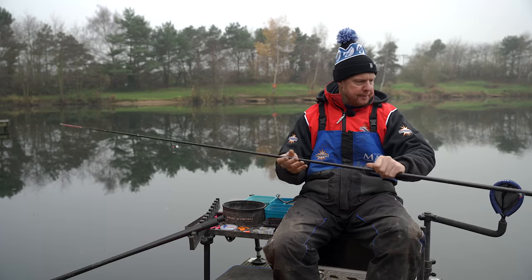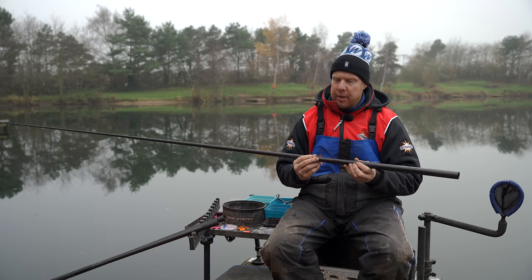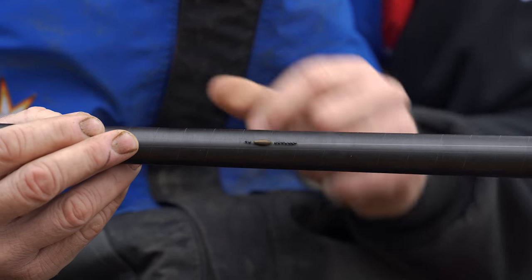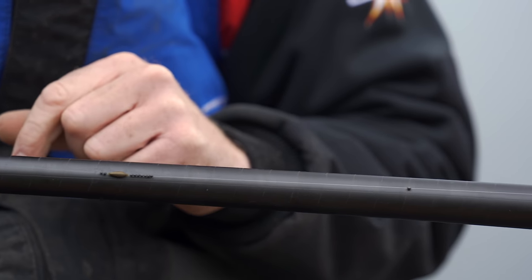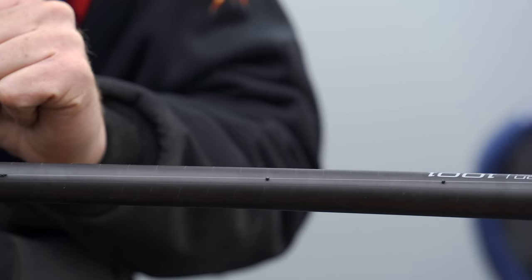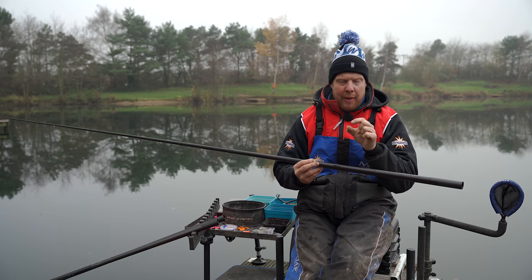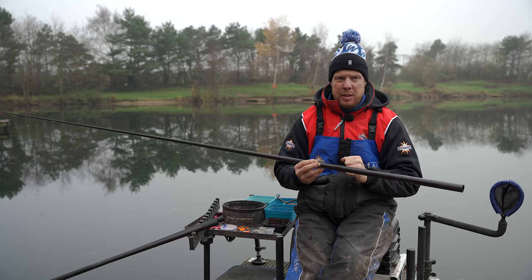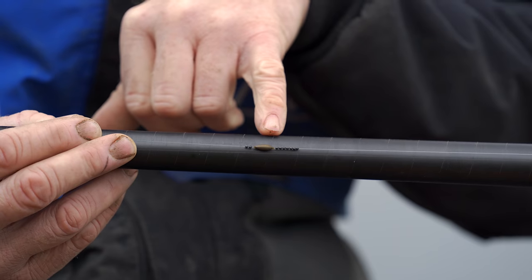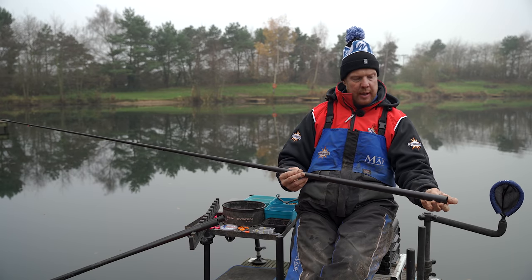So that's our float — carbon stem, rugby style body. Now coming down the rig, I've got these on little swivels which is nice. We've got a little baby olivet and then below that a series of number 11 shots, just for presentation really, just so it kicks that line away and reduces tangles. I've got two little baby 11s just above it to lock it in place. Where I've been caught out before is using olivets with silicone over them — I've had them fall off. Get the ones where the line goes through the middle and you won't have that problem.